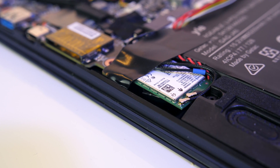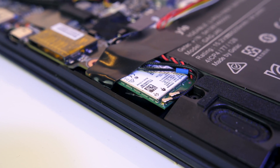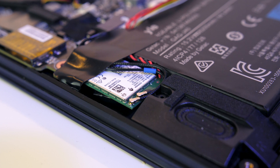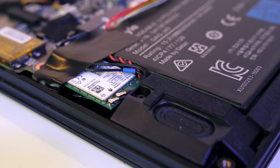The 9260 card also has Bluetooth version 5, while the 8260 has version 4.2, so that also gives us double the speed and 4 times the range for Bluetooth. So for just $15 we're pretty much doubling all our wireless capabilities. Again you can find up to date prices in the description.